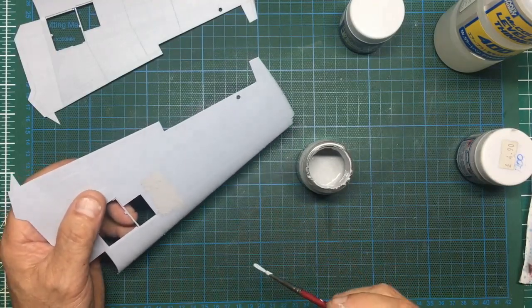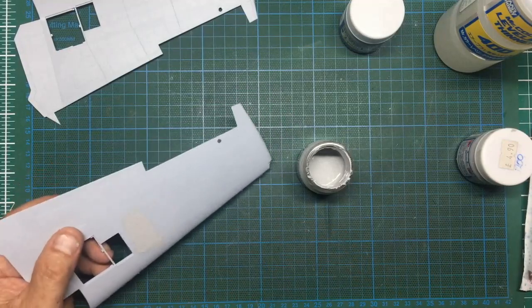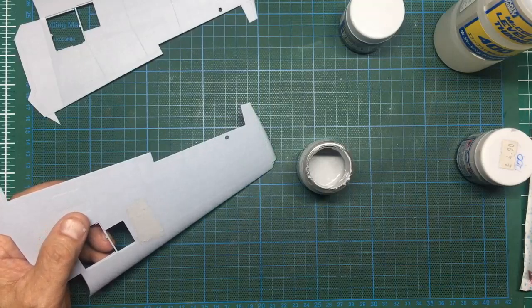I'm going to brush paint some of the 500 on here — you can see how thick and gloopy it is. It's called Mr. Surfacer because it's designed to give you a surface. Brushing it over those rivets, you can see straight away we're starting to get that flat finish — it's removed all the texture.